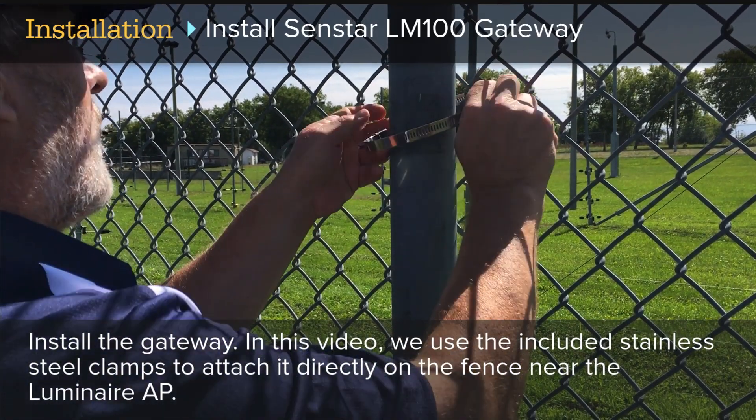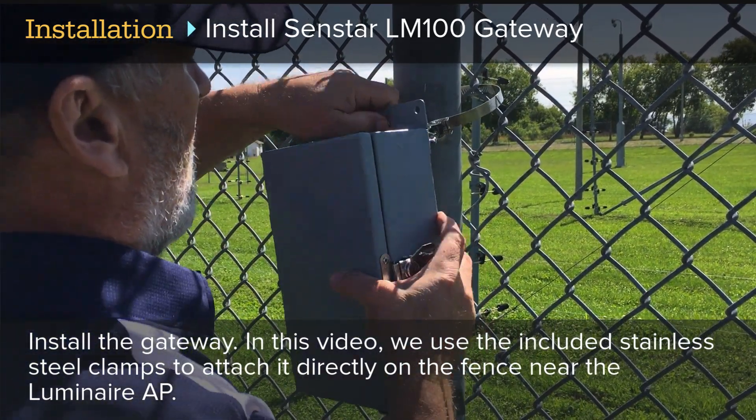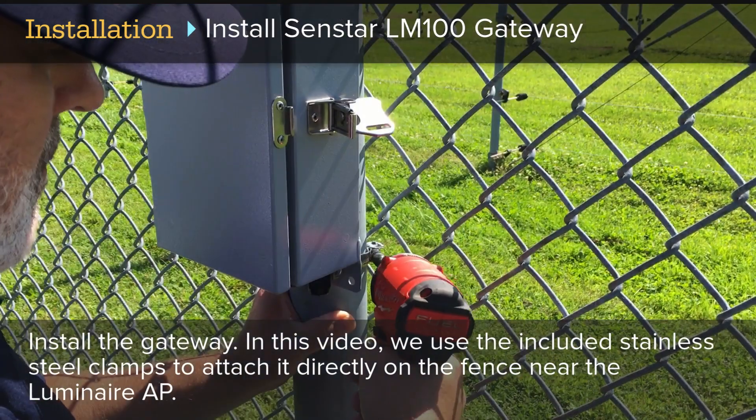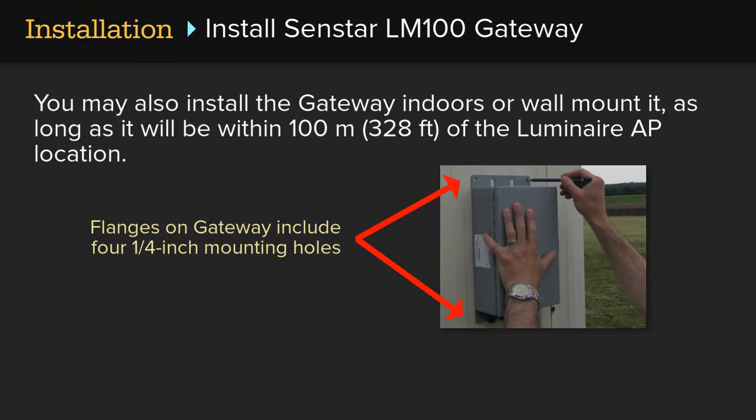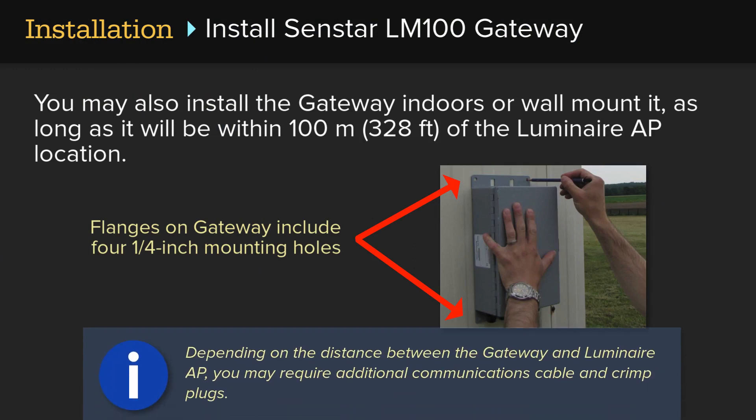To install the gateway, in this video we use the included stainless steel clamps to attach it directly on the fence near the Luminaire AP. You may also install the gateway indoors or wall-mount it, as long as it will be within 100 meters or 328 feet of the Luminaire AP location. Note that depending on the distance between the gateway and the Luminaire AP, you may require additional communications cable and crimp plugs.